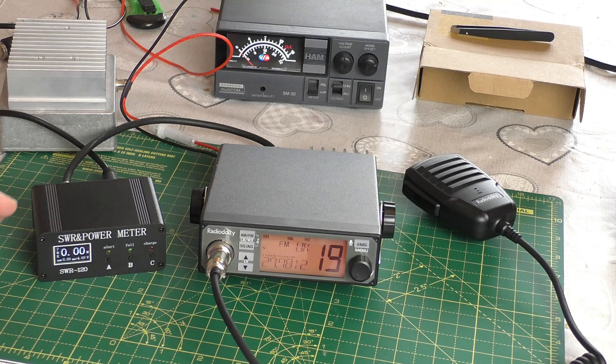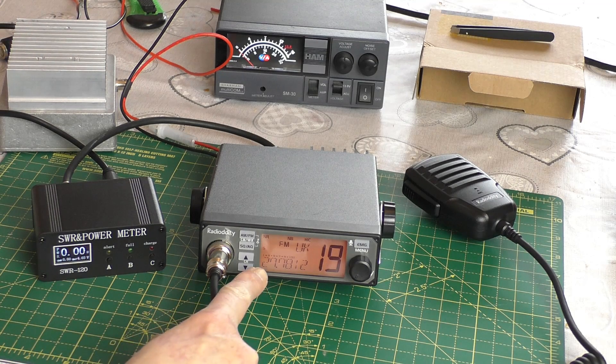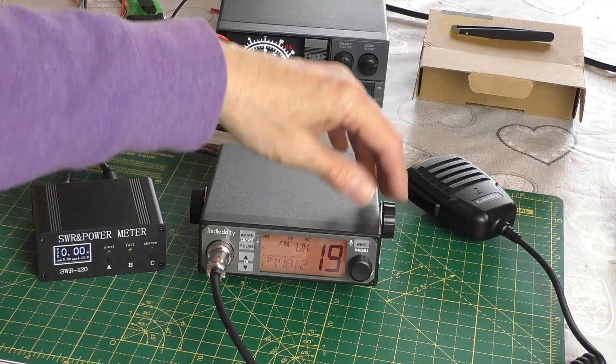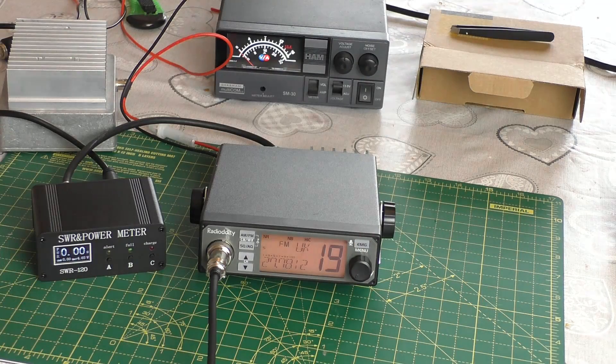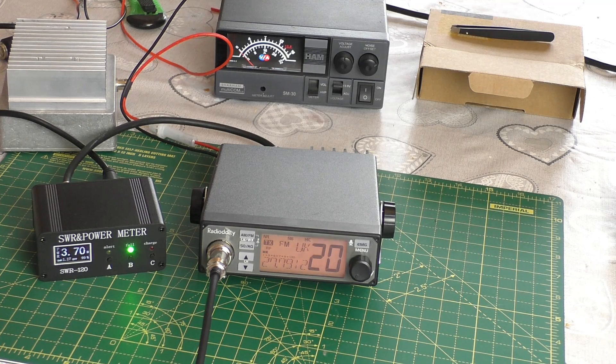We're using this little SWR power meter, which I have reviewed before, and Gary's dummy load. We're currently on the UK FM block — we'll go up to channel 20 and then key up the radio. There you go, hopefully you can see that — we've got 3.65 to 3.67 watts, so just under the legal 4-watt power.